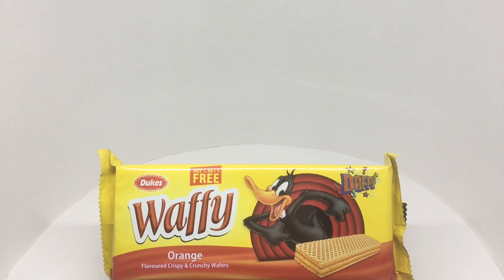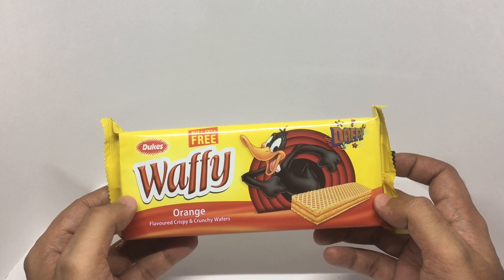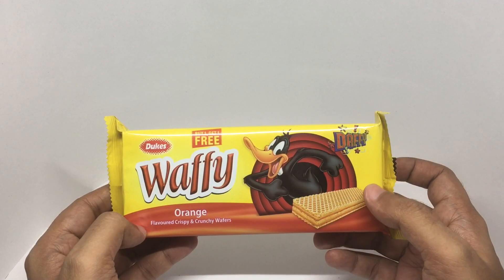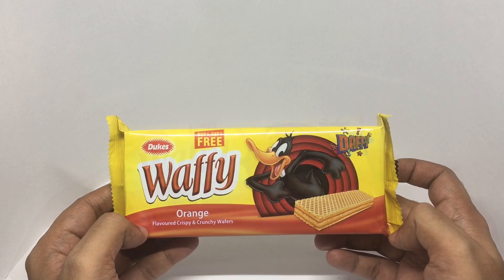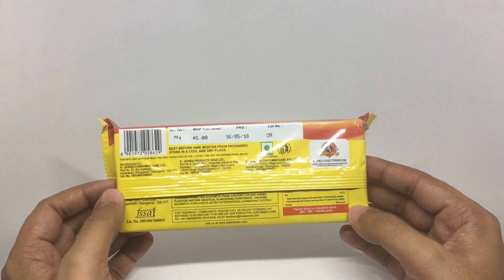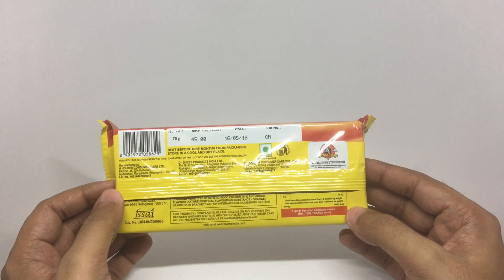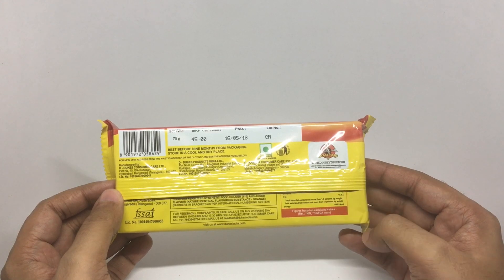Let's take a look at these wafers. These are Duke's Waffy Orange wafers — this is the Daffy one. It costs around 44 rupees, or about 80 cents. It's manufactured in Telangana, India, and it's a vegetarian product.